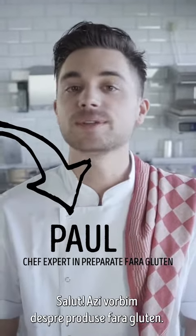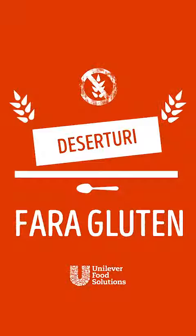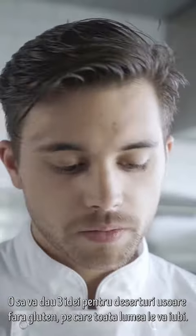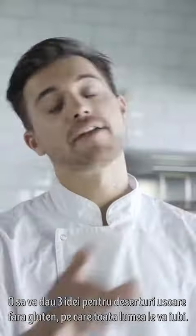Hi, I'm Paul. Let's talk gluten-free. I will give you three ideas for no-pain, gluten-free desserts that everybody will love.